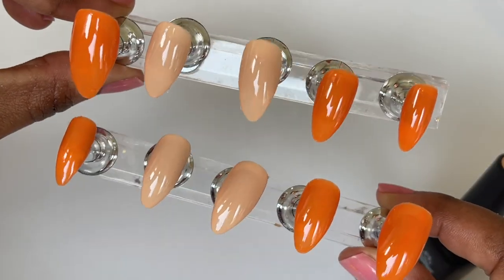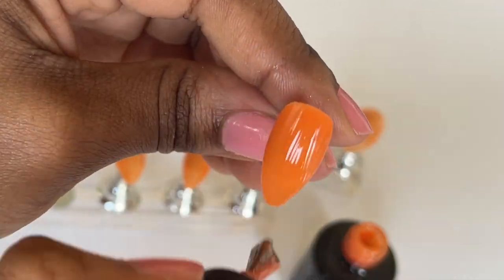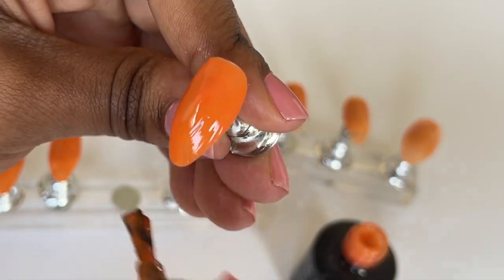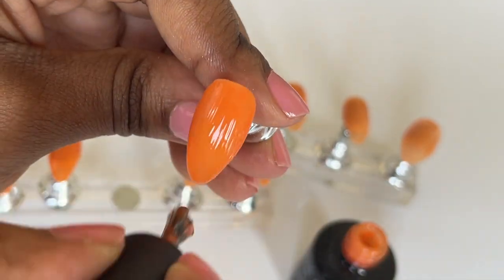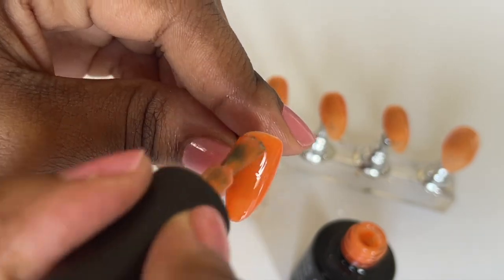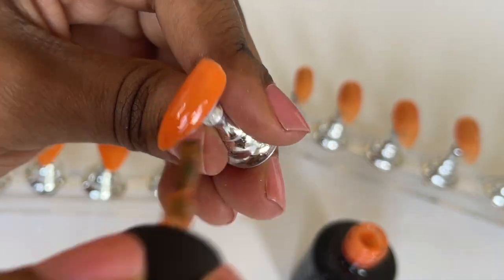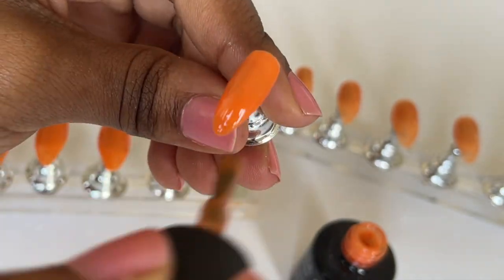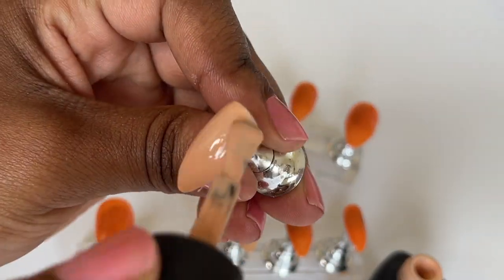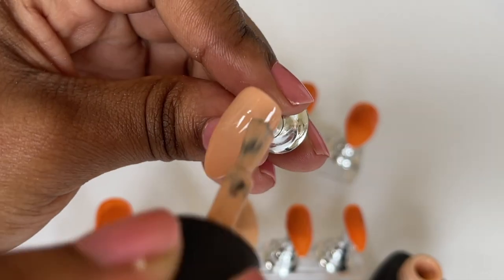So these are the nails and how they're supposed to look. This is me applying the second coat of the orange and as you can see they're all orange — obviously they're not supposed to be all orange. That was a long-winded explanation that I'm sure nobody asked for, but if you were curious, that is my explanation. Now I am applying the second coat of the nude colour, then cure that for 60 seconds and get started on the actual nail design.